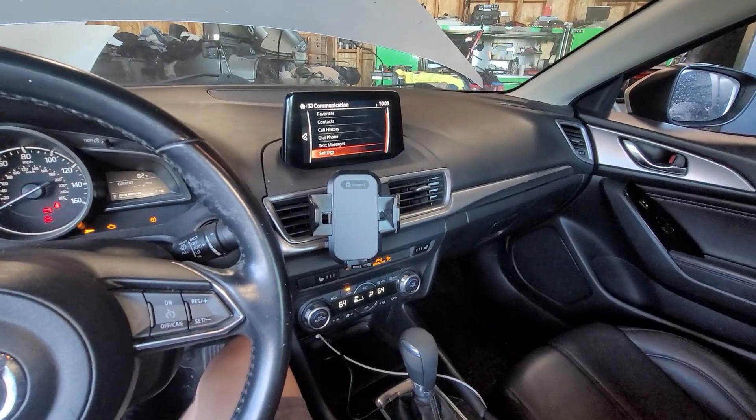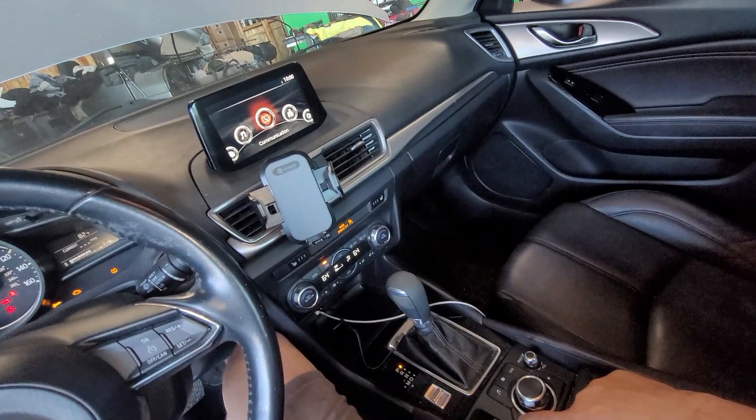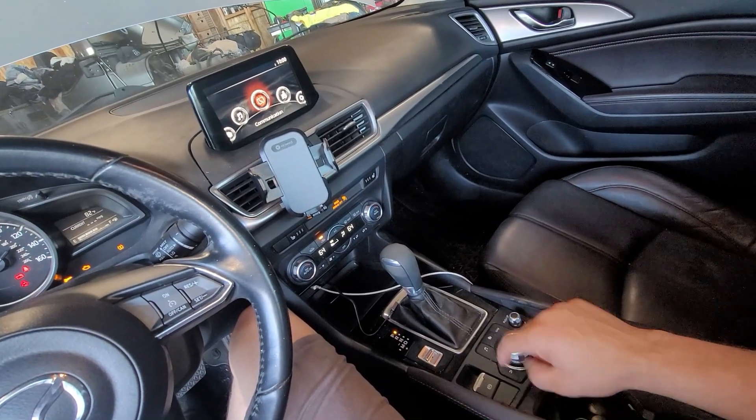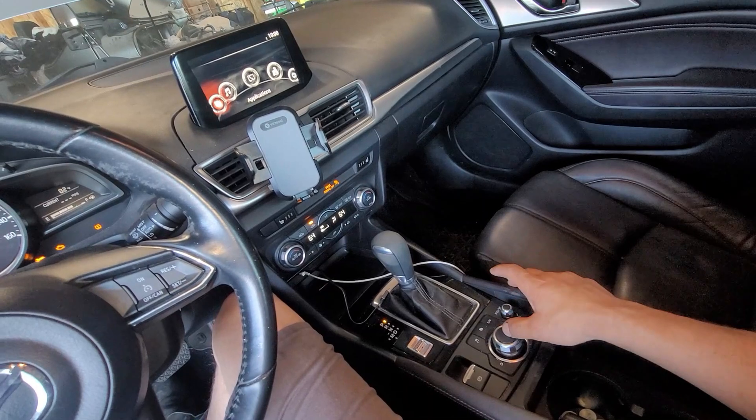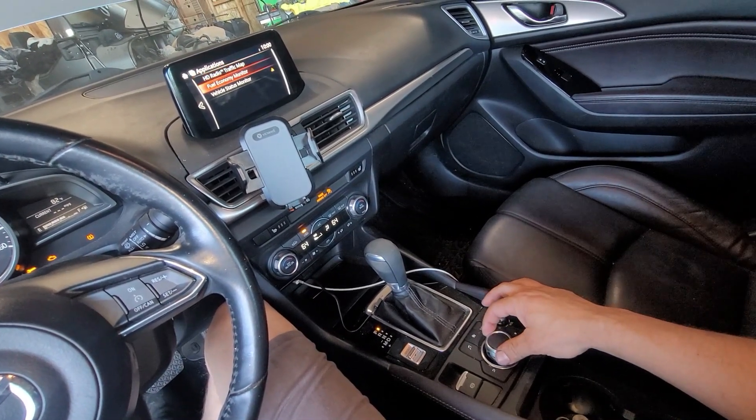Let's back out of that. I'm going to press the back button — you can see that — then I'm going to push this button and turn the knob all the way to the left, go to Applications, and then Vehicle Status Monitor.